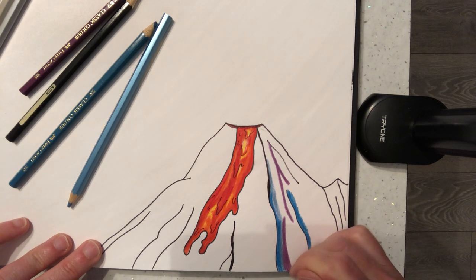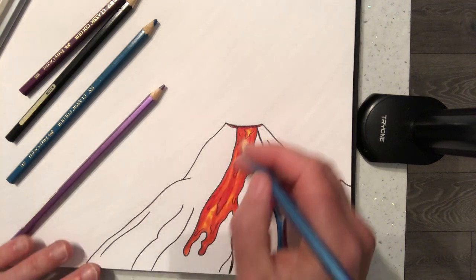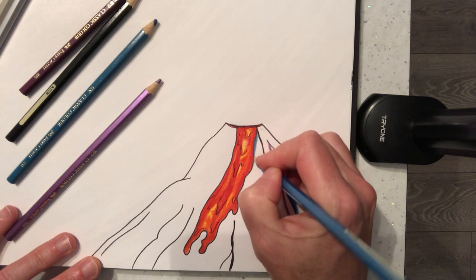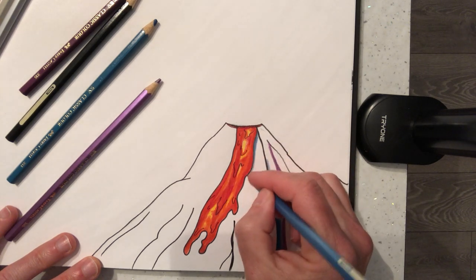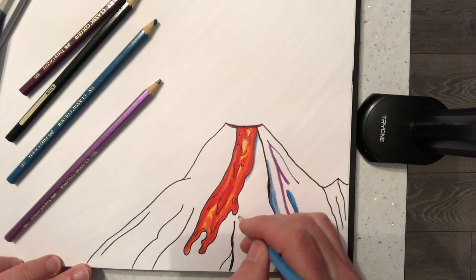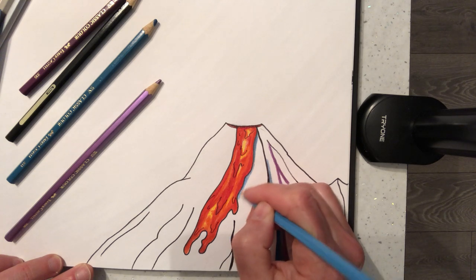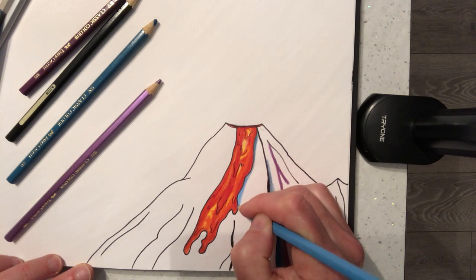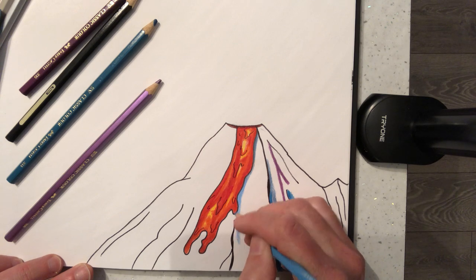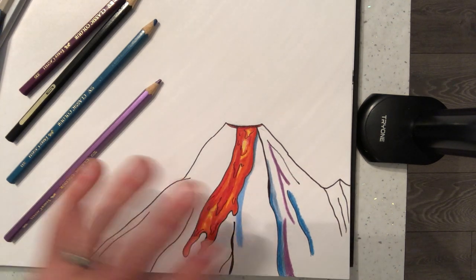We're going to start building this color up. On the inside of this lava flow there's going to be a dark blue streak down the outside, then we'll lighten it up here — I'll grab a much lighter, sky blue because I want some light as well as shade. Some lighter bits coming in here extending down, and this is where you can just have fun with your colors and make it as bright and bold as you like.